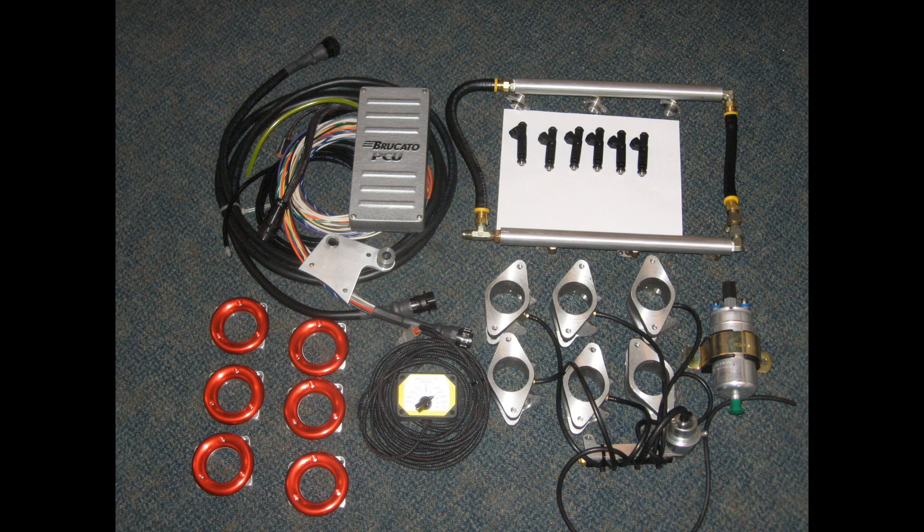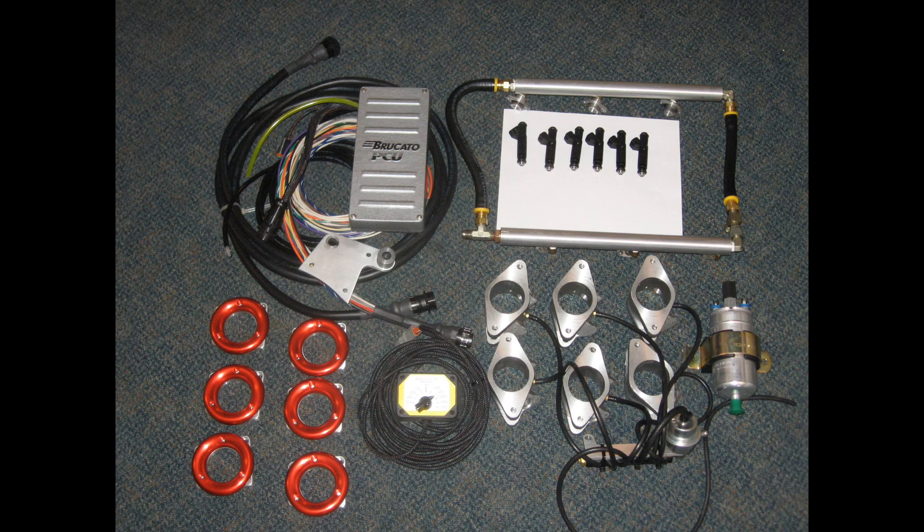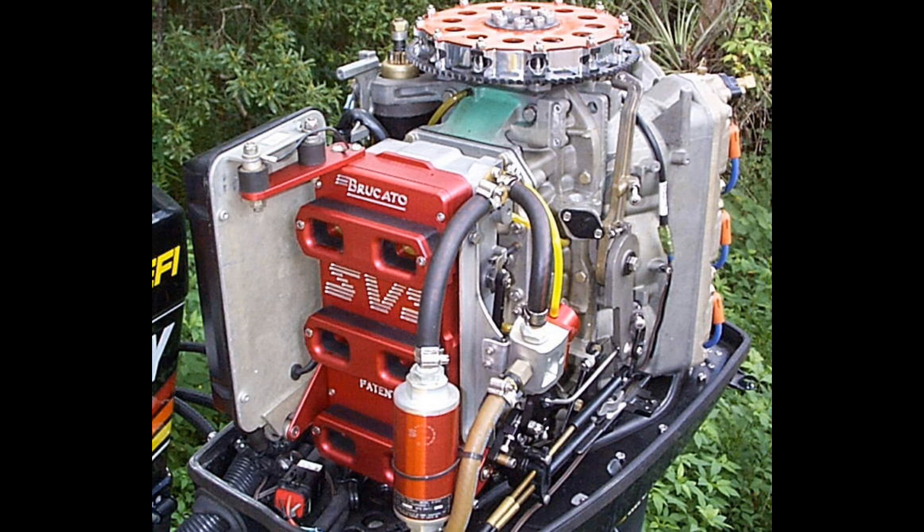Here's the OMC EFI conversion kit we used to sell. This one is for a V6 and had all the parts you needed — the ECU, wiring harness, pump, injectors, everything. This is a Mercury ProMax. That red part is the SVS — we manufacture that, and it's part of our patent.